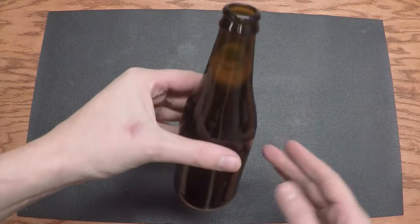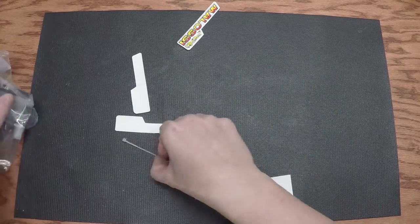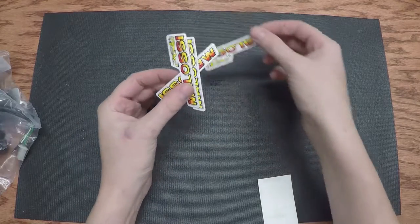Number one is a homemade cider. We have a zip tie — don't forget those. Those will make your bike faster.